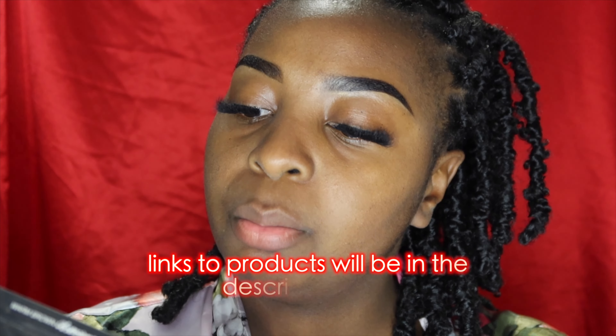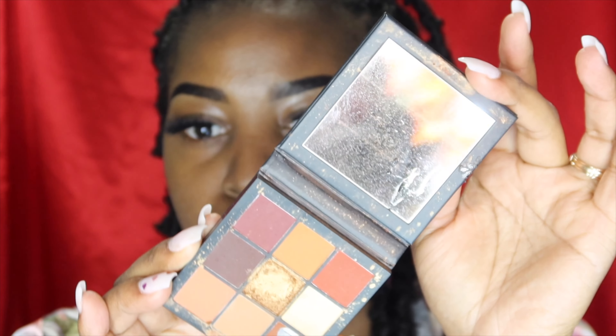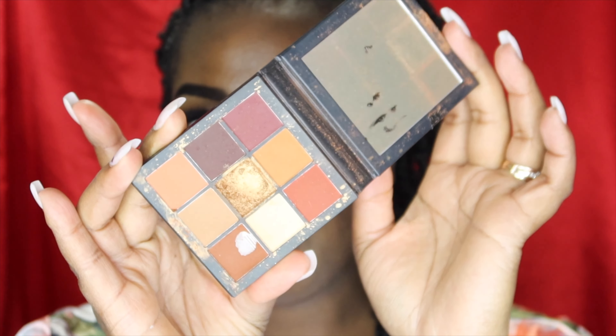It should take me no more than five minutes to do the eyes. I really don't want to put on any glitter because my lashes are done — I don't want to ruin them. So we're going to be taking the Huda Beauty Warm Brown Obsessions palette; it just has these nice brown colors in it, really nice and neutral. My dress is all black so we're just going to stick to neutral tones.